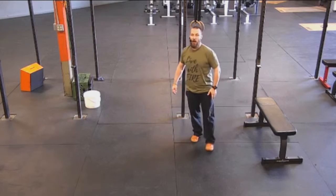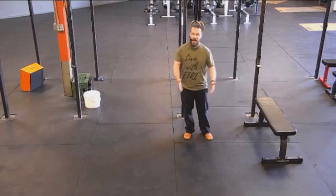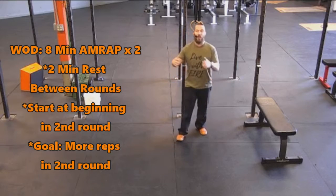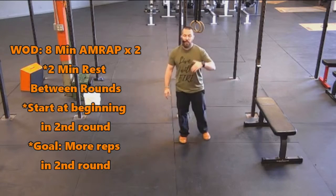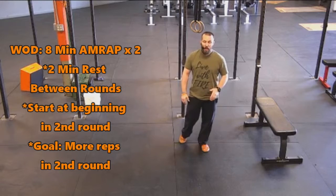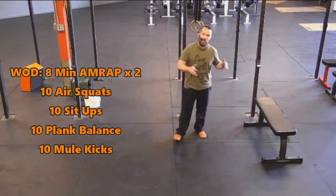For the workout, we've got two eight-minute AMRAPs. So you're going to go for eight minutes — as many rounds as possible — take a two-minute rest, and then do another eight minutes. You are going to restart at the beginning in the second round, and the goal is to get more rounds in that second eight minutes than you did in the first.